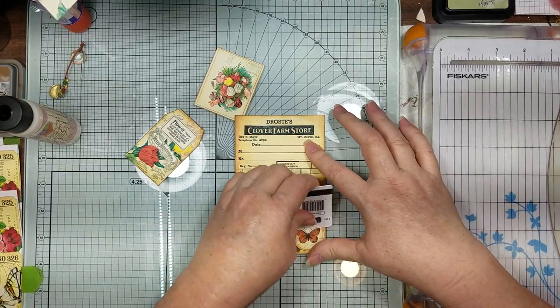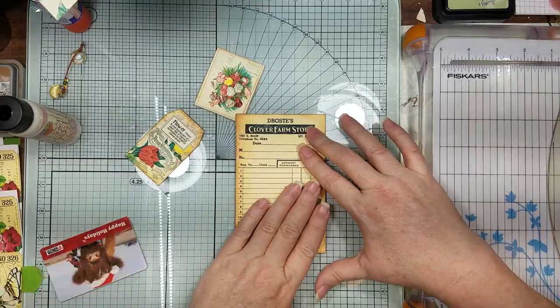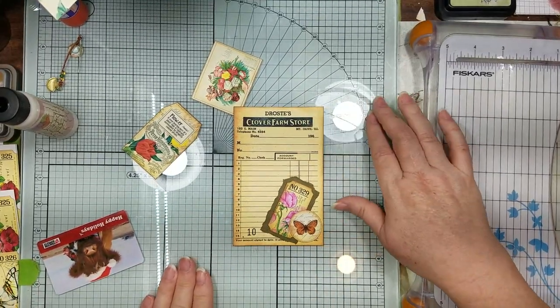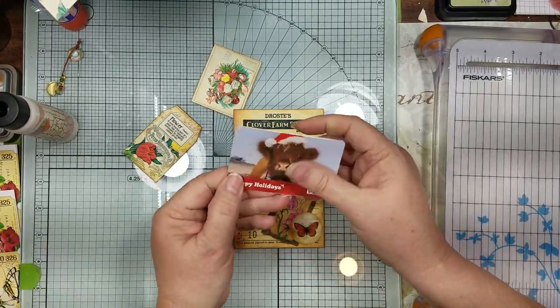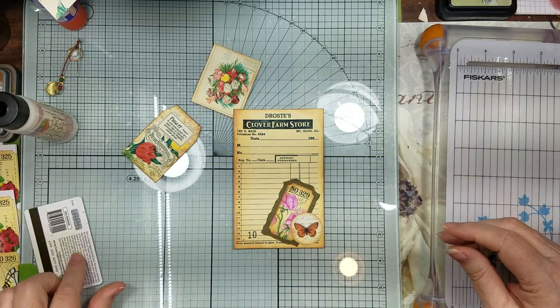I can feel my cows starting to get so firm. Next time at Christmas I'm going to have to pick up a couple of them - it'll get me through the year if they have cute ones again.